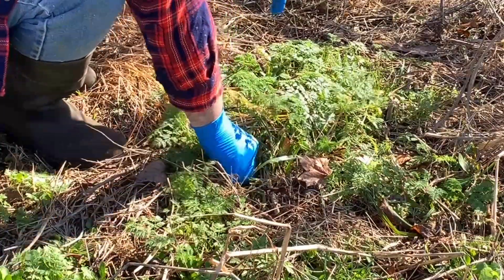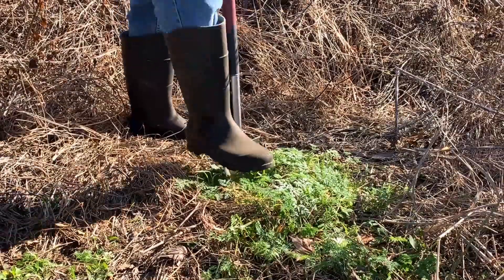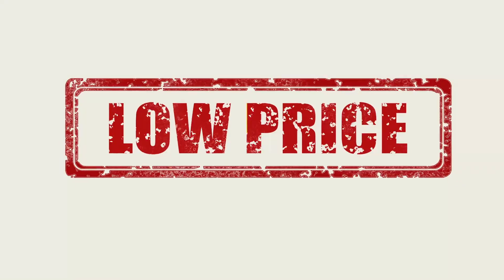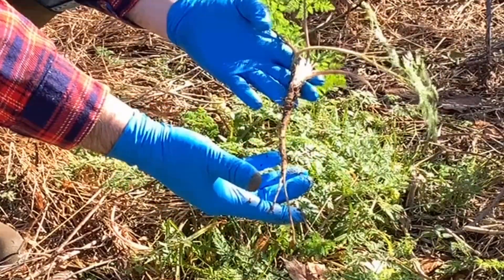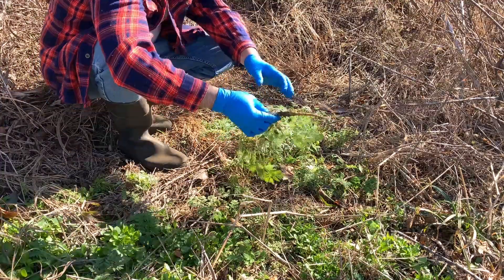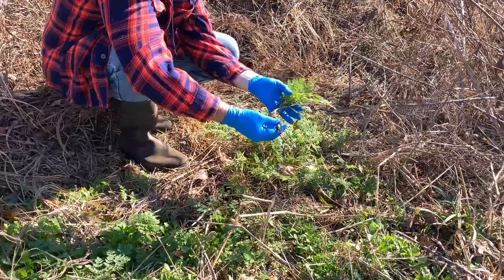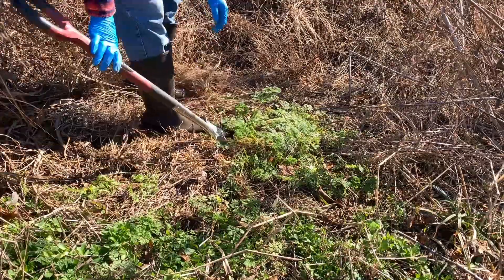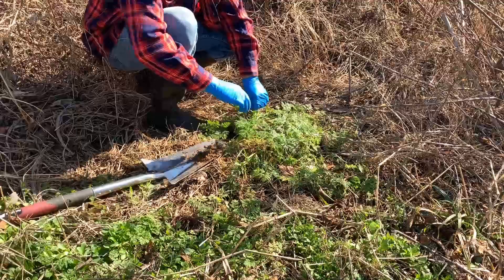The first method is pulling or digging the plants up, and it works best for small infestations of poison hemlock for reasons that will be quickly apparent. It is also the simplest method and the cheapest, but it does have a few drawbacks. For this method to be effective, as much of the taproot as possible must be removed. In softer wet soils, this may be easily achieved by simply grasping the plant at the base of the rosette and pulling until it comes free. In heavier clay soils or soils with rock in them, a shovel will have to be employed.